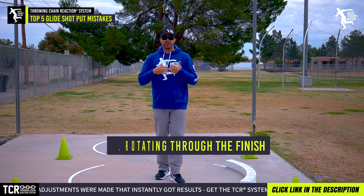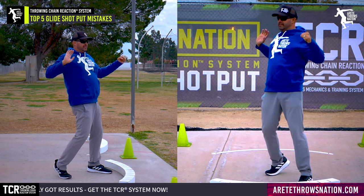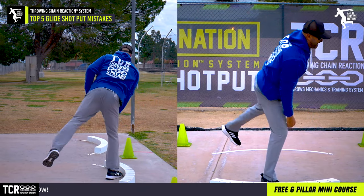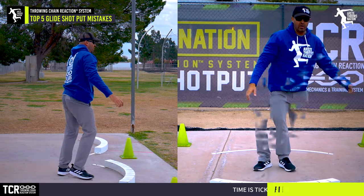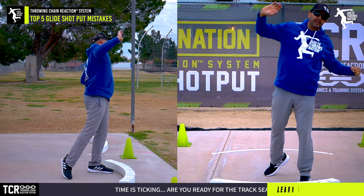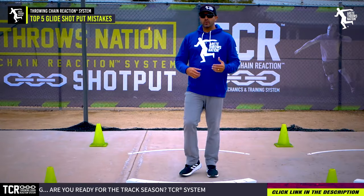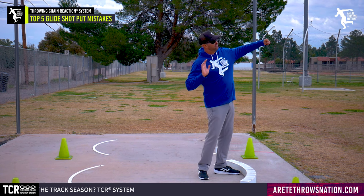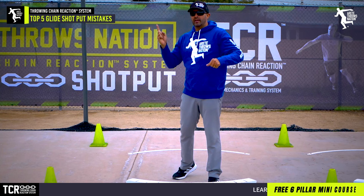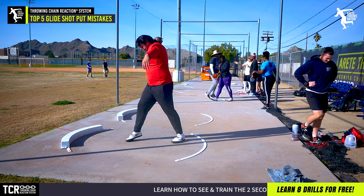Number five is rotating through the finish. The glide is a linear beast and you need to be able to open, pull this down — and this is why you see gliders finishing kind of like that and they don't rotate out. So many young gliders will have a high elbow trying to come down, and they're finishing like this. If you're a coach and you see your athletes coming out of the glide like this and then trying to come down, that pull-away is going to prevent proper mechanics and lead to challenging reversals.